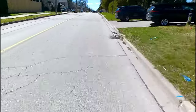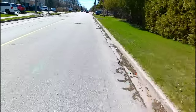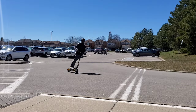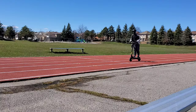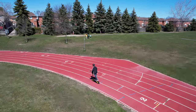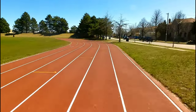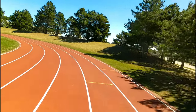I find you gotta be in a proper stance or it'll fall off. Very smooth. Great acceleration. I think it's pretty awesome man.